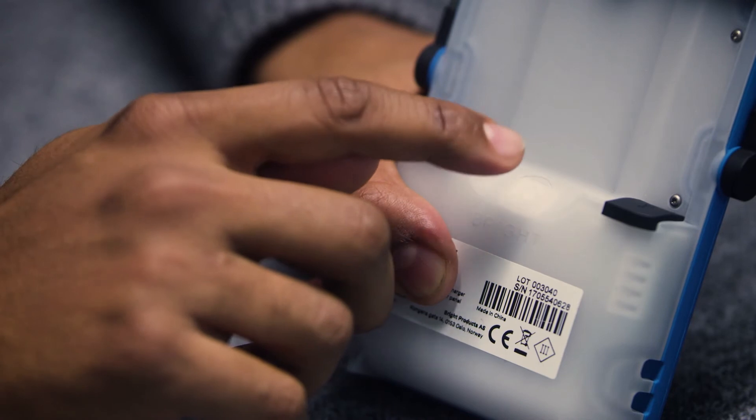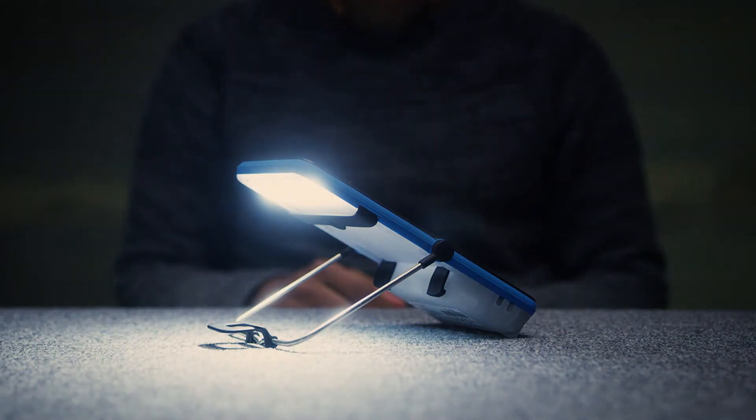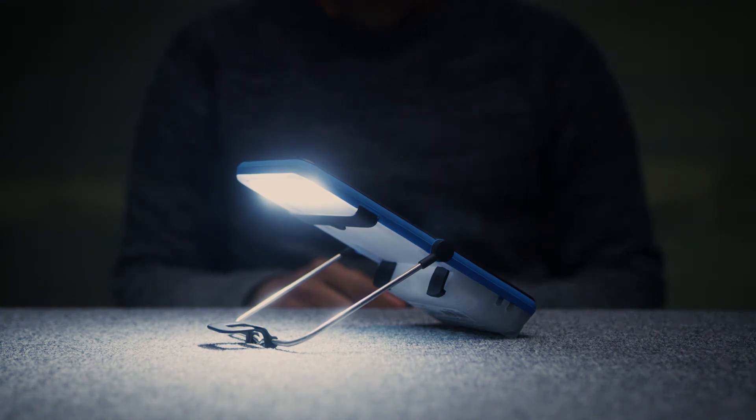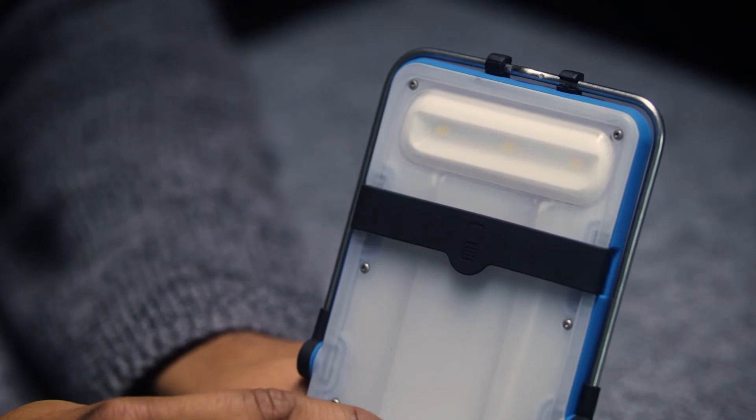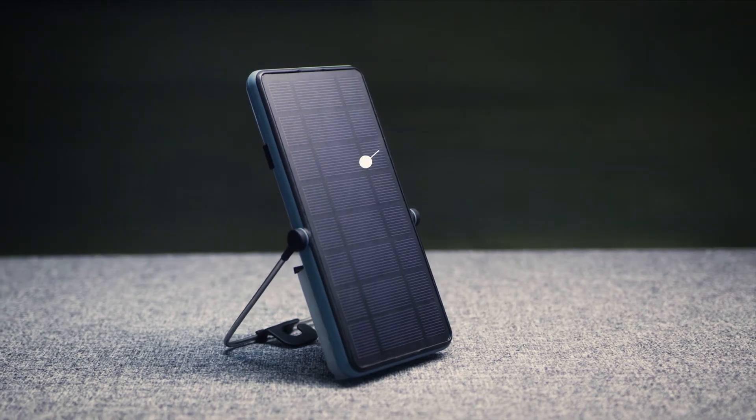When the battery is too low, Brightmove reminds you with a red light indication, and the light will enter dimming mode automatically for 30 minutes before shutting down. If your Brightmove shuts down because of low power, you still get 30 seconds of emergency light by pressing the switch one more time.